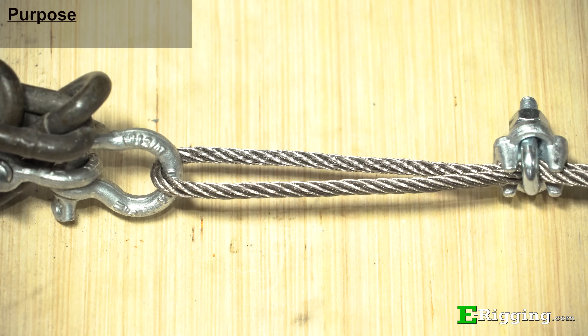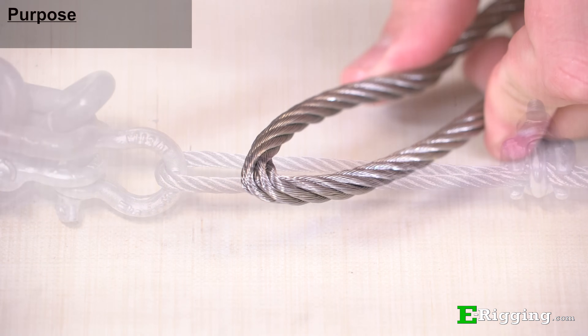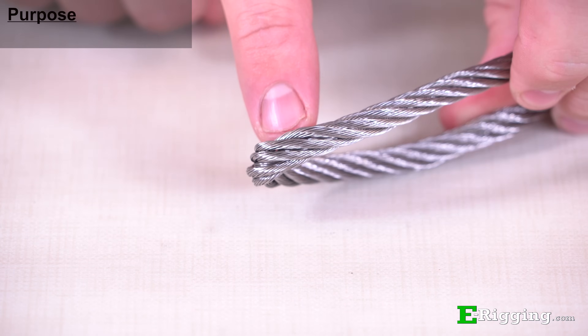They also prevent eye deformation or kinking by giving structure to the eye. After repeated high load use, wear and kinking reduces the strength of the cable and can lead to premature failure.